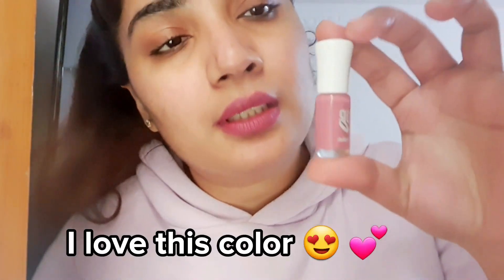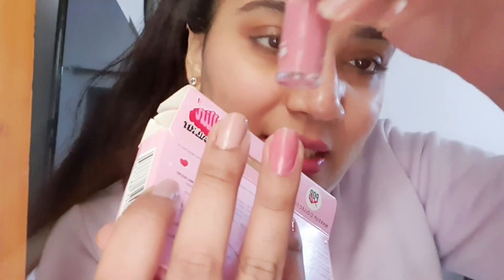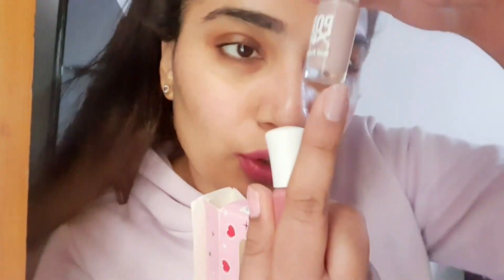One is different but all these are some nude colors. This is my favorite — I just love this shade! There is also a rust color, and one more color which is also a nude color. I applied it on my nails.